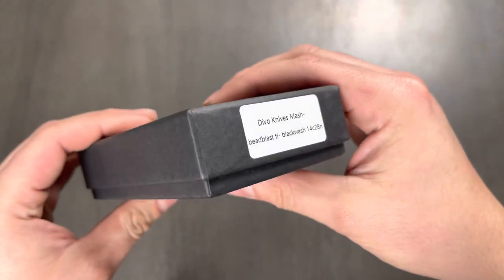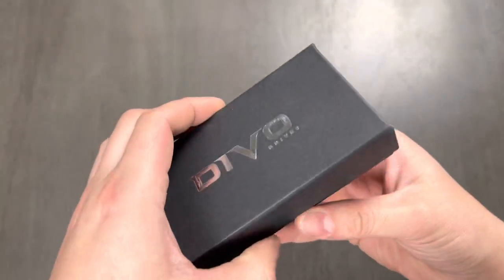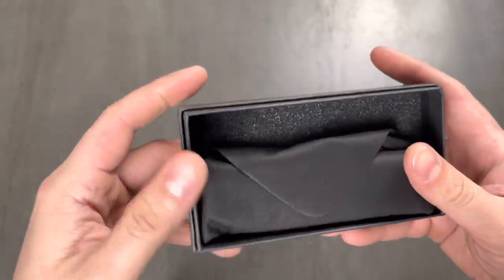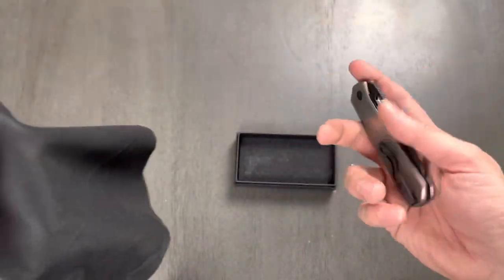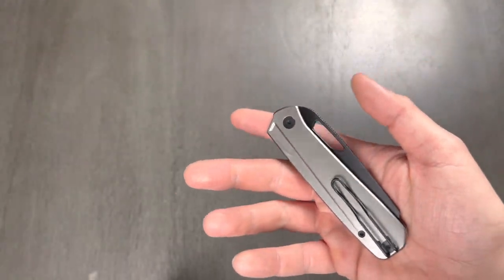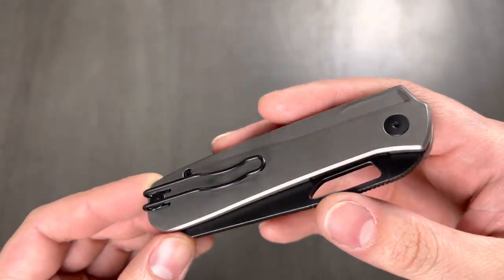Typical Devo packaging for the most part. I got the reverse tux. This is a Sandvik 14C28N blade, titanium with titanium scales, inset steel liners I believe, and a wire pocket clip.